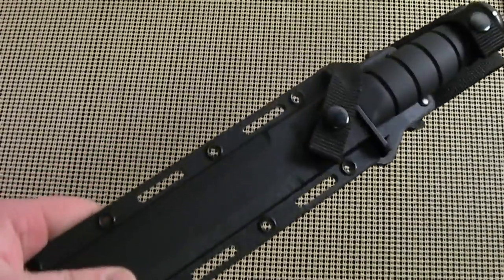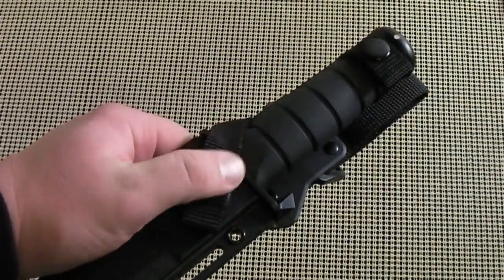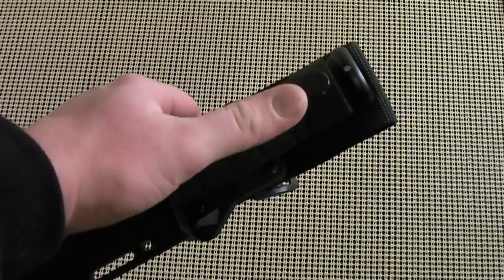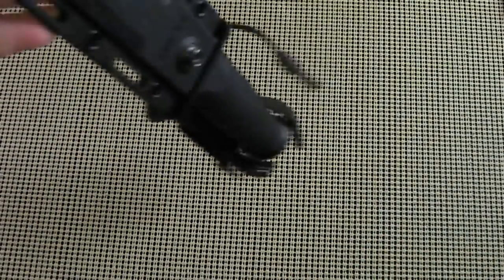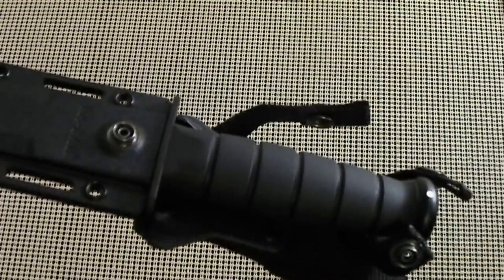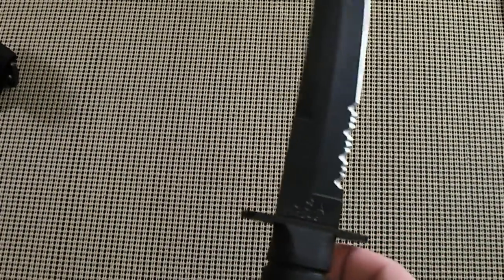This sheath is very secure, and for those of you that are really big on security for your knife, you have two straps — one here and one here — although these straps are not needed. For example, I can take both of these off and you can see the knife is still held in place. That is because right here and right here are two tabs.